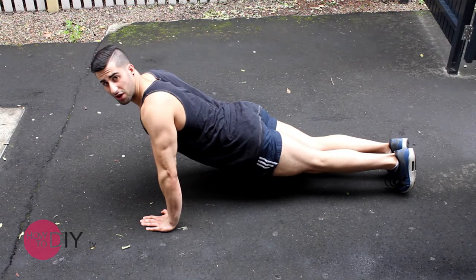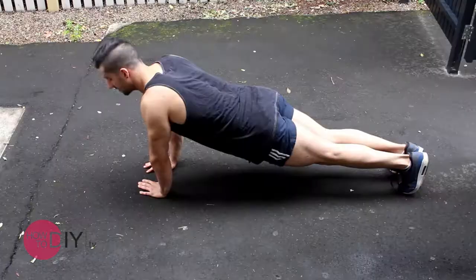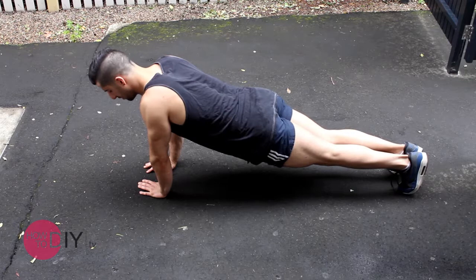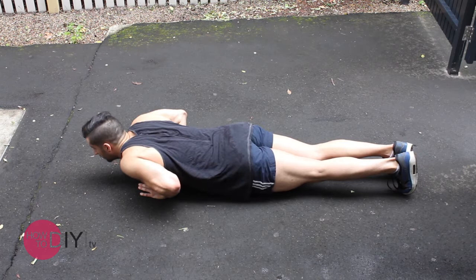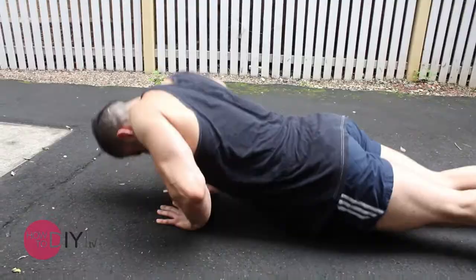If you want to change it up and work your triceps a bit more, taking the emphasis off the chest and onto the triceps, essentially bring your arms a lot closer and press. You'll find your triceps are doing the majority of the work now. The closer your hand grip, the less your chest is involved.